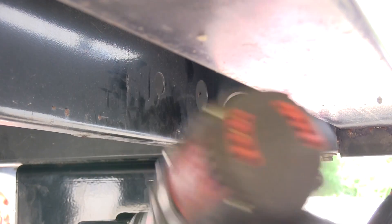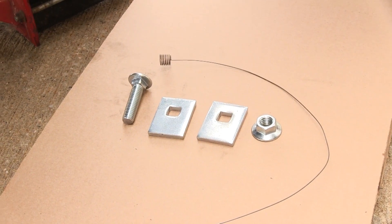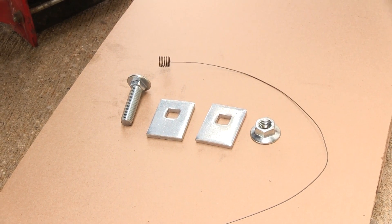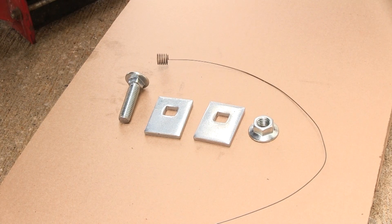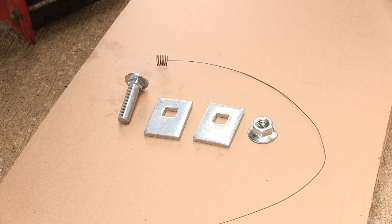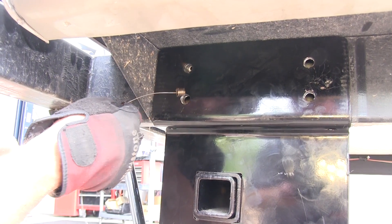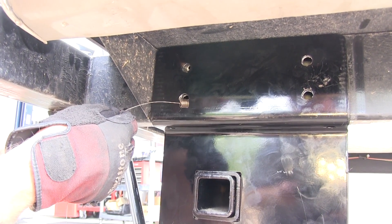Now with that done, we can go ahead and start installing the hardware. We'll be using the hardware provided with our install kit, which will be a half inch carriage bolt, two blocks per bolt, and a half inch flange nut. We'll also be using the pull wire provided with our install kit to help us get the hardware into the frame.